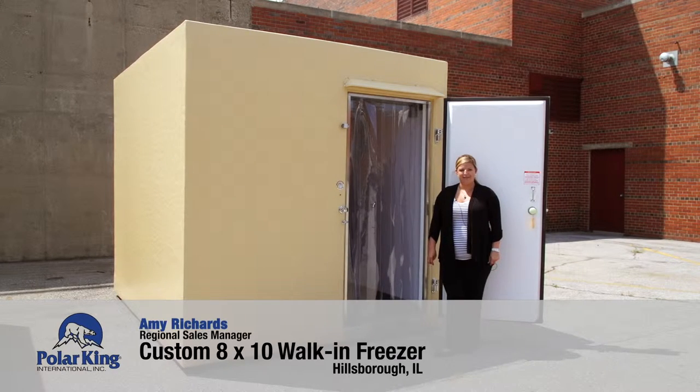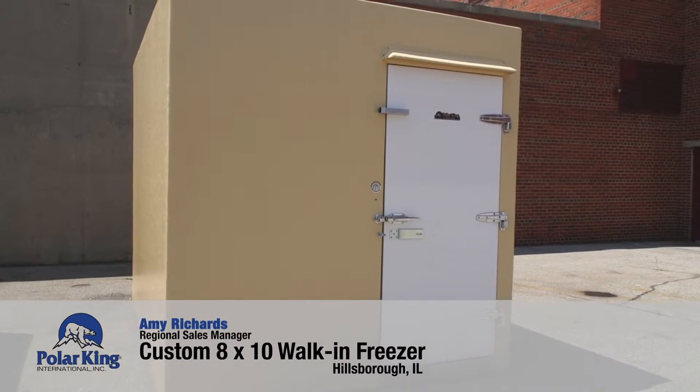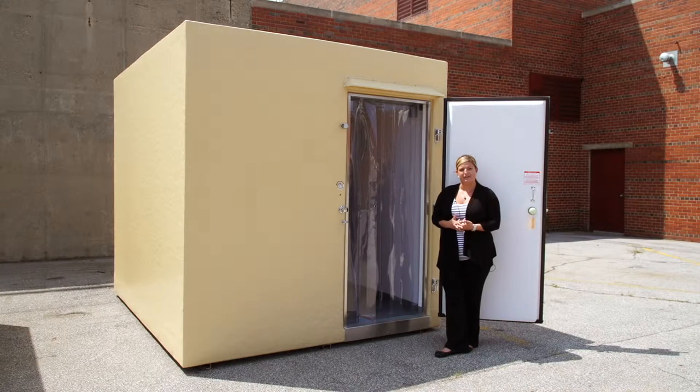Hi, I'm Amy Richards with Polar King and I'm here to discuss a custom-built exterior 8x10 walk-in freezer we built to order for Hillsborough Unified School District in Hillsborough, Illinois.